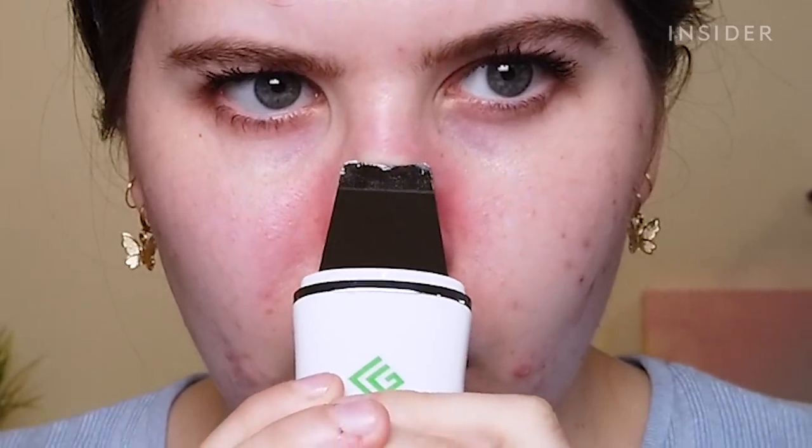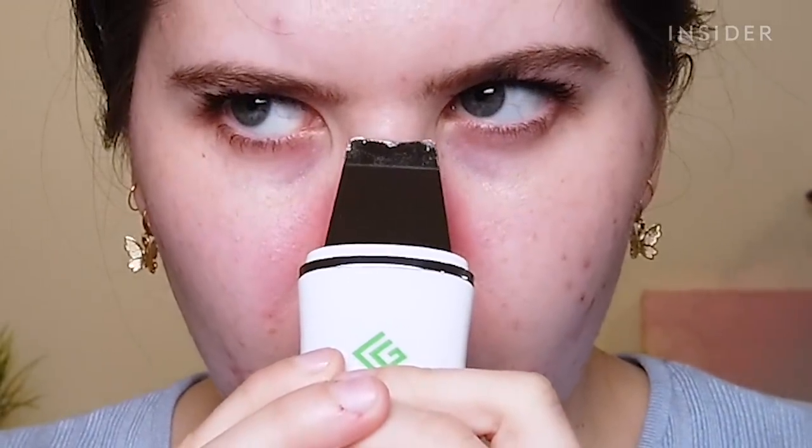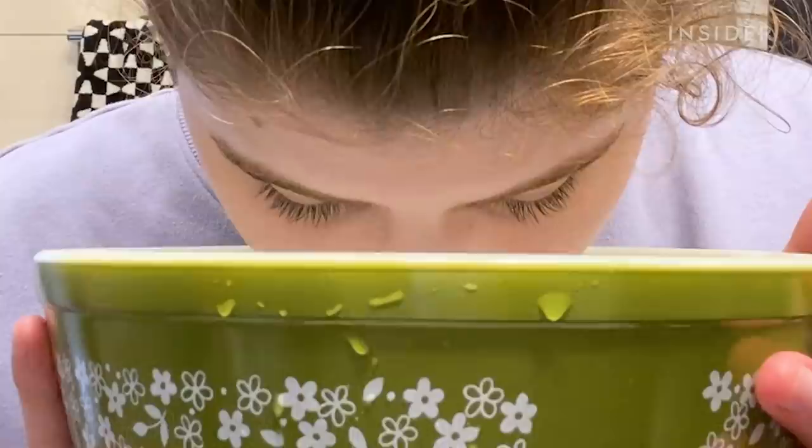I have tried an electric pore scraper before, so I'm interested to see if this one is any better. To prepare, I cleansed and steamed my face.